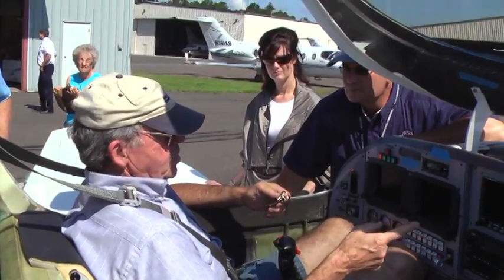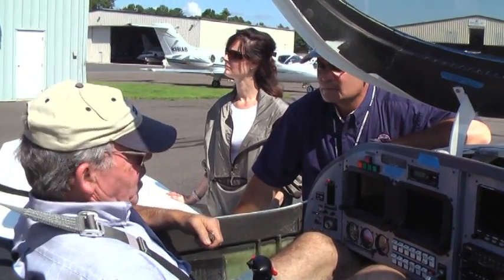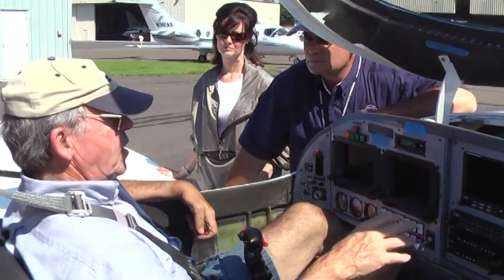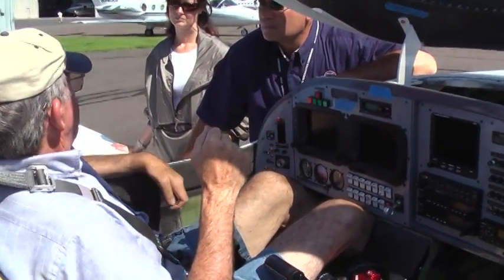The engine temps were well — 240 or something on the cylinder. The EGTs were 1100 or something. Yeah. I pulled it back while I was descending on downwind and I saw that they were coming up. I didn't notice how high they went — probably 1300 or so. But I was in a pattern to land.